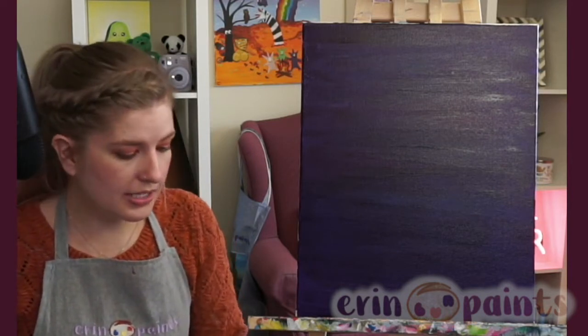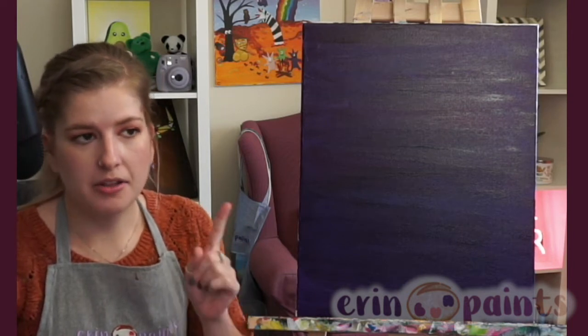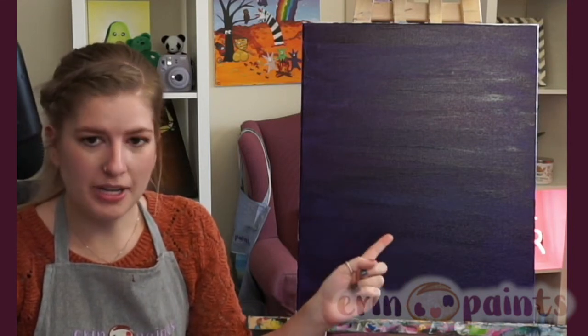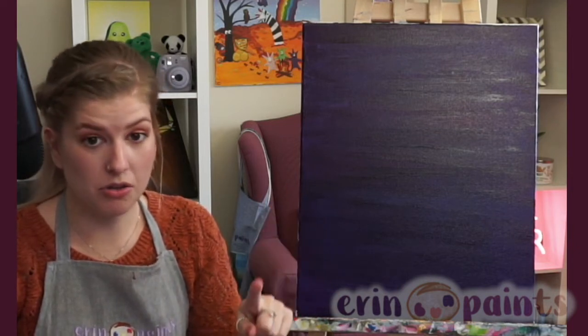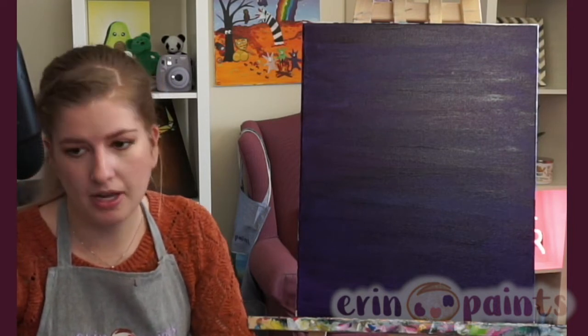Next step everybody is going to be using black paint. I'll try and make this clear — I'm not going to use black paint right now because I want you guys to see the shape a little bit better. If I use black on top of purple, it's going to be a little hard to see. So I'll say it again before I start the step: you'll use black paint. I'm going to use a gray just so you can really see the shape of everything.